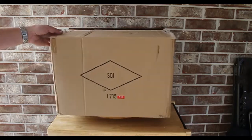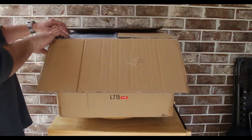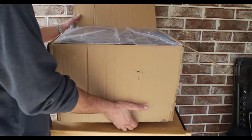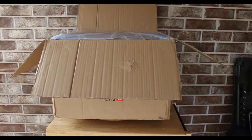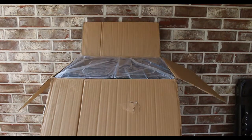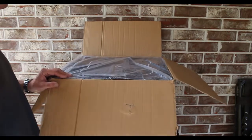I didn't cut the tape - I've already taken it out of the box, so we're doing an unboxing re-boxing. I don't know what y'all can see and can't see, but stick with it. We're unboxing the Q Series L715. Let's raise y'all up a little bit.